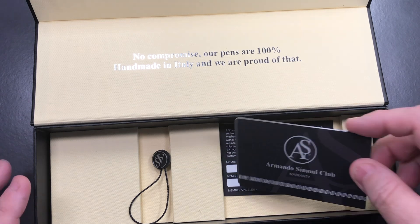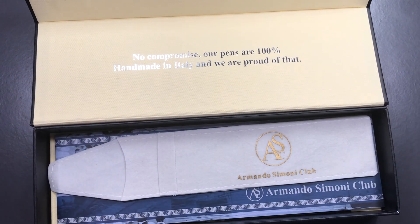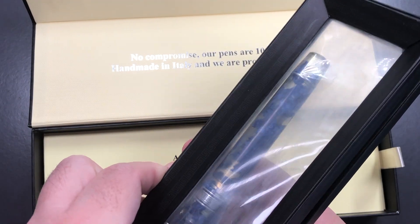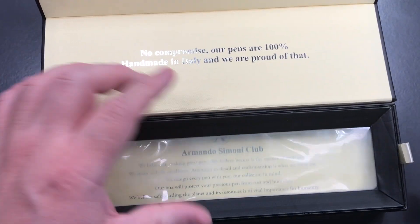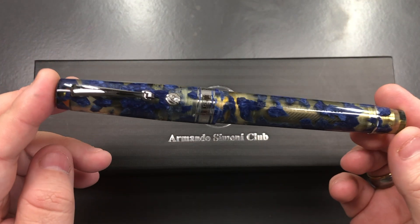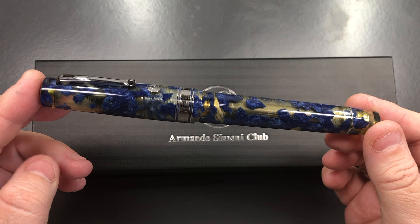You get a little tassel that normally goes on the clip and another Chatterley Luxuries card if you want to send the pen on to another buyer. Let me put all of this back in the box. If I remove the pen — it has a magnetic clasp — you have this beautiful Armando Simoni Club Bologna Extra in the blue Luchins.